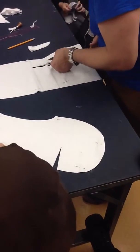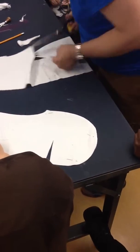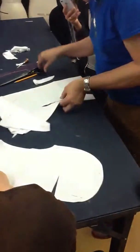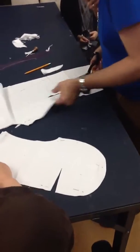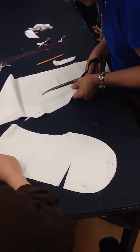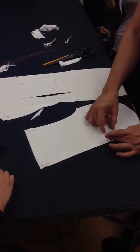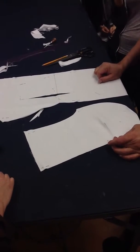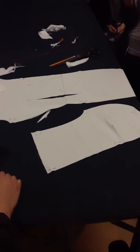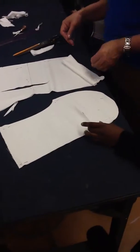Now we have to bring both edges. Now we're going to sew these two together. I'm going to prepare one, and also remember that you're making a pair — they should be opposite to each other. All right, that's it. I'm going to start sewing right now.